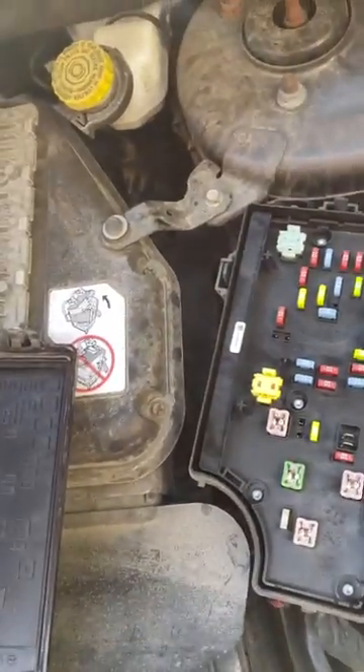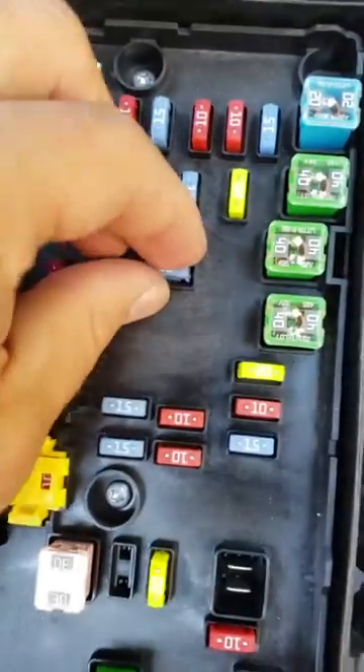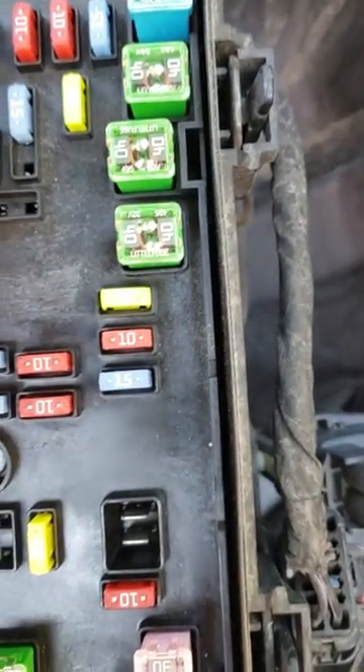This is cavity 20, and you might not be able to see it, but the fuse is completely blown — it's no use to us now. I'm gonna borrow this one; this one's for the sunroof I believe, and just switch it in there to see if that was really the case.